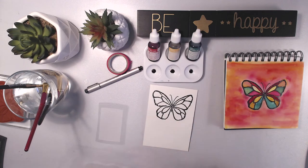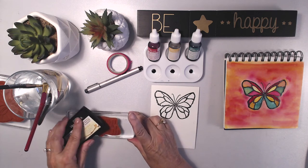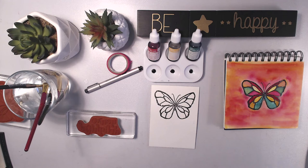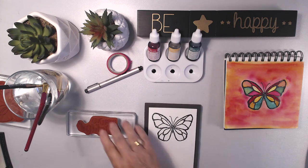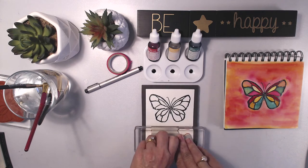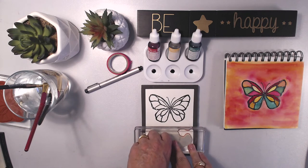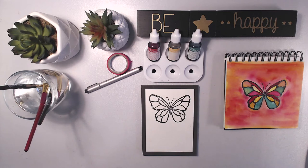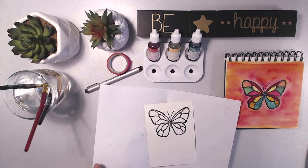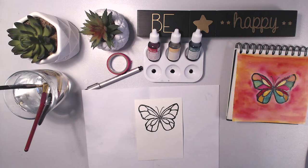Now I'm going to stamp a sentiment on the card. I love this script — it's beautiful modern calligraphy, so I just had to put this sentiment on the outside of the card. Same process: I'm using a stamping mat underneath and pressing it down a bit longer than I normally would, giving a good press, just because it is that rough watercolor paper. Same process: put a sheet of paper underneath to protect, bring in your black embossing powder, and you're good to go.